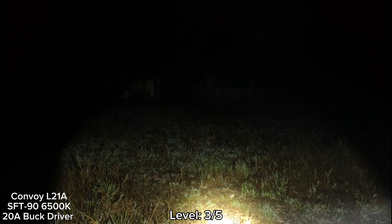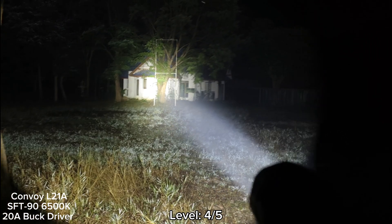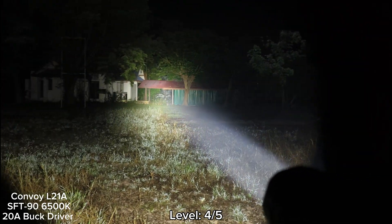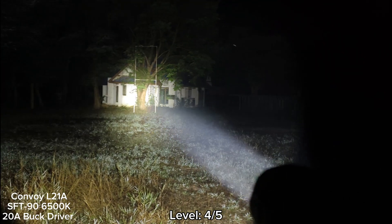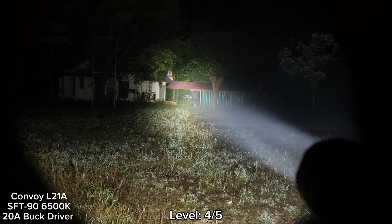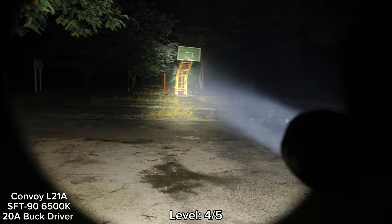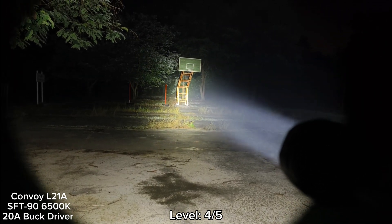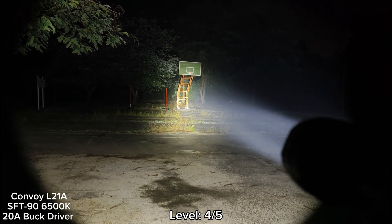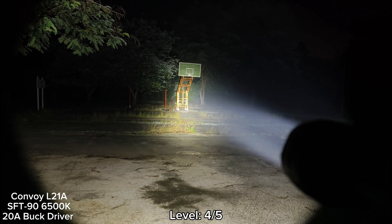Let's go to level 4 — wow, very bright. The new LED and the new driver control temperature quite well. The flashlight is quite big so no heat problem. For level 5, the highest mode, it seems to last about one minute, or a little bit more, then gradually steps down to level 4.